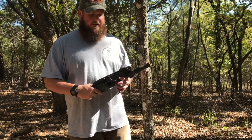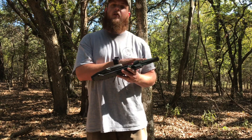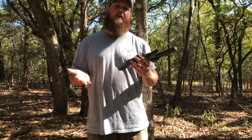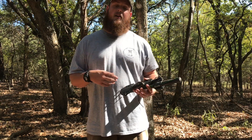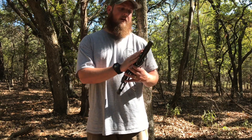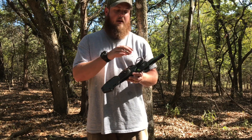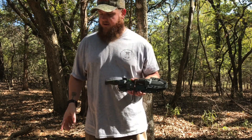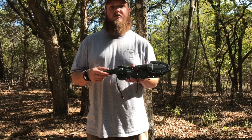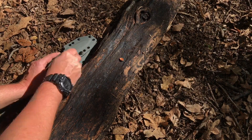The reason I brought this particular rig out here is that it has three different grinds all in one — a Scandi, a full flat, and a convex edge. So it's a really good example for showing how the maintenance tools I brought work for different grinds. I'm going to bring you down to this piece of bark and show you how I use these tools.